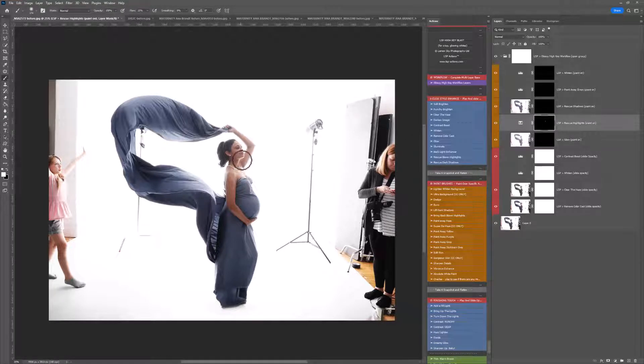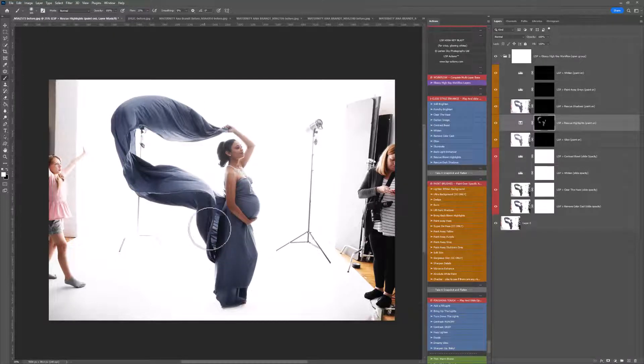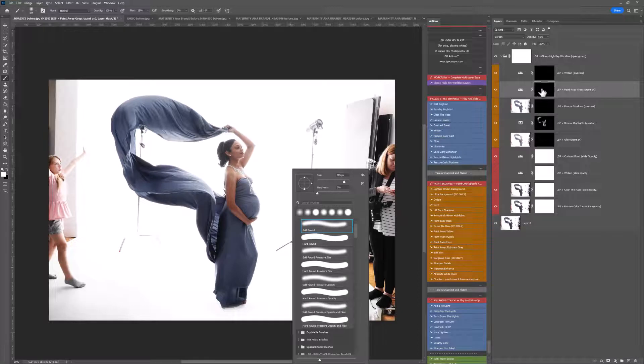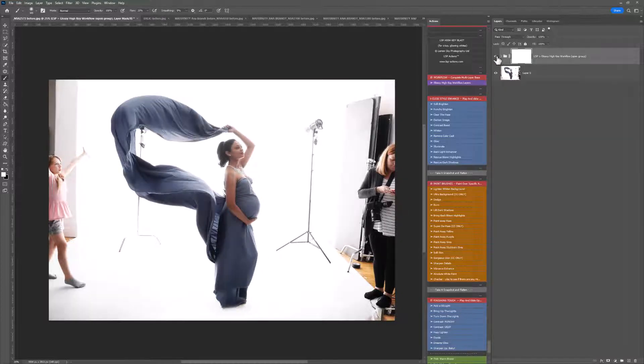Rescue Highlights — I'm going to play this on any areas that look a little blown out, and it will do exactly what it says: rescue blown highlights. Shadow Rescue will brighten up any shadows — we don't really need that at this stage. Paint to Any Grey Areas — this image doesn't really have any greys, but if you have background greys it's good for that. When you're done with the group, you can pick and choose which actions you use, close that layer group down, and toggle it on or off to see the effect.